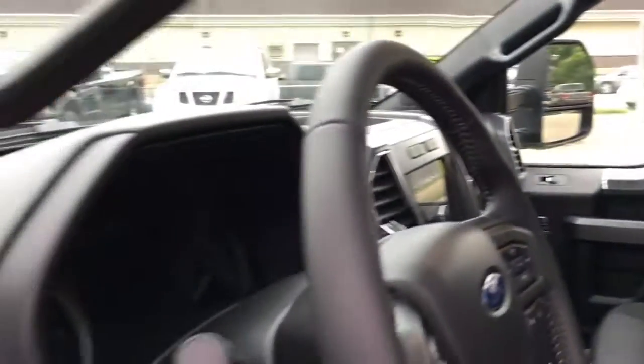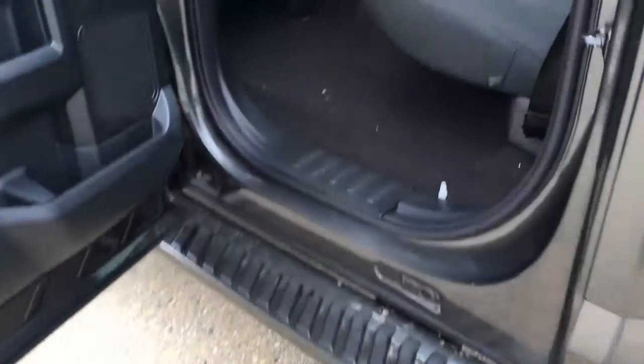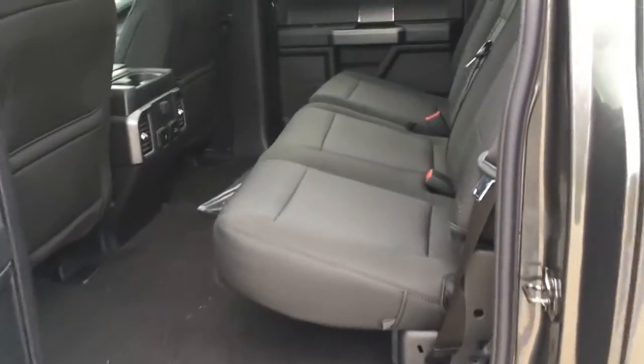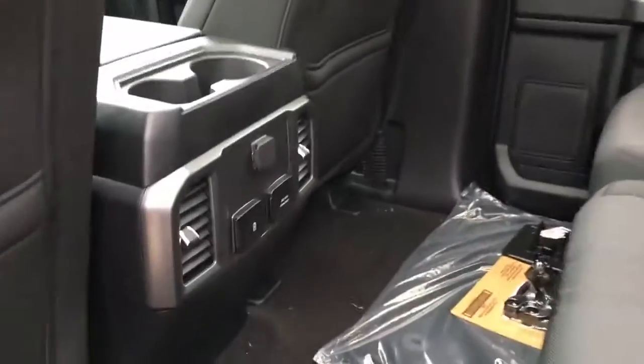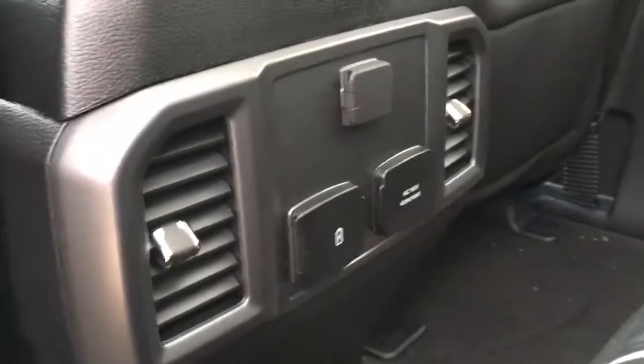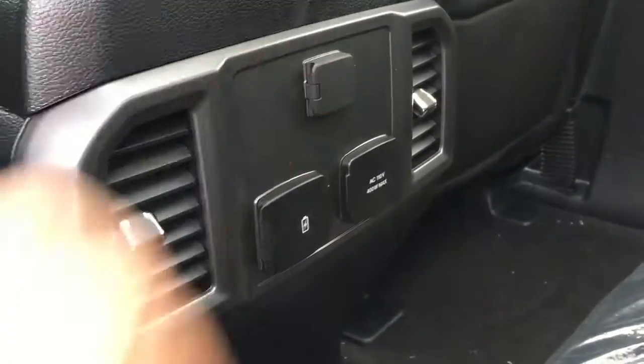There's seating for five in this sport cloth black interior, and on the lower left-hand side of the driver's seat are power controls. Outside the cab, there's a six-inch running board. In the back, there's a 60-40 split-folding bench seat with seating for three. Behind the front console, we have two front-dependent climate control vents, three power outlets — one 12-volt DC, two USB, and one AC 110.